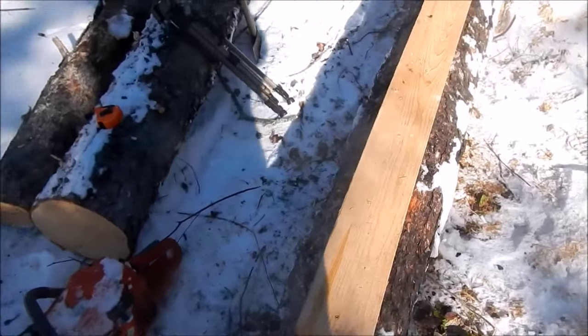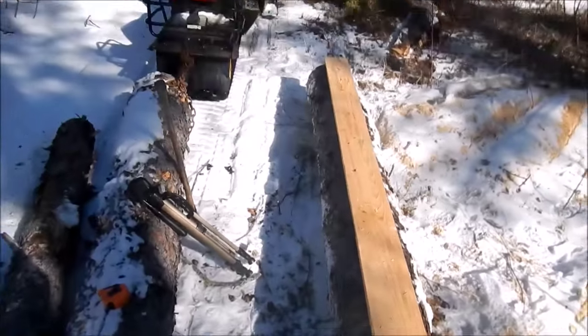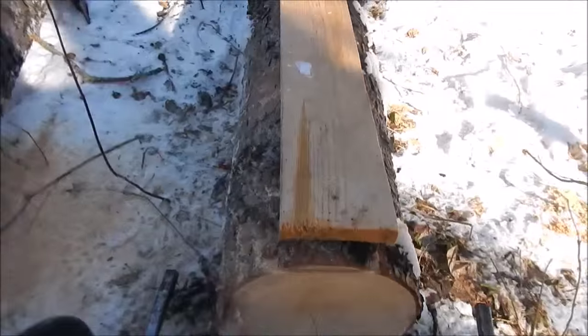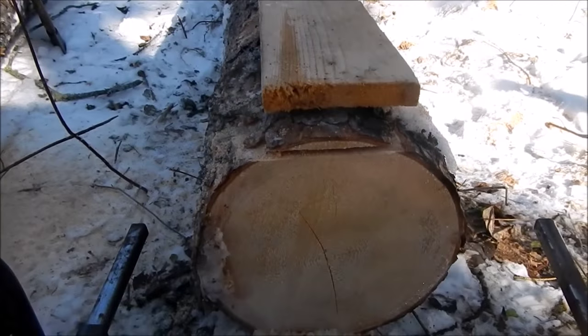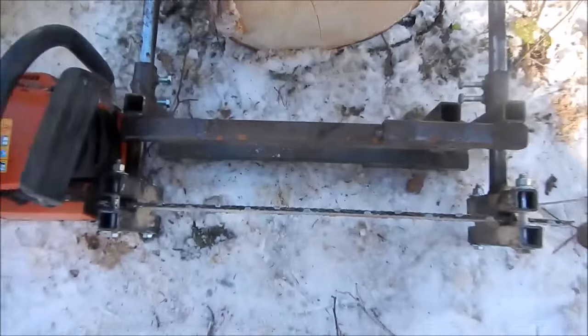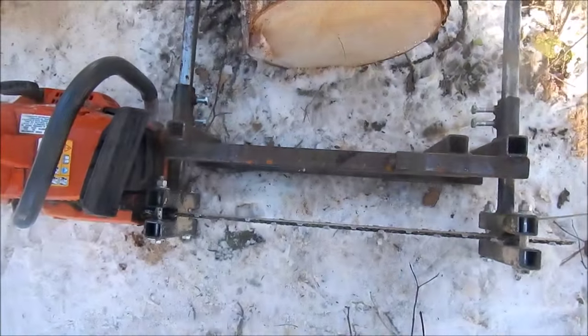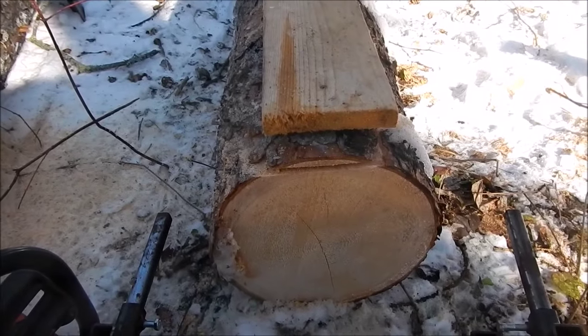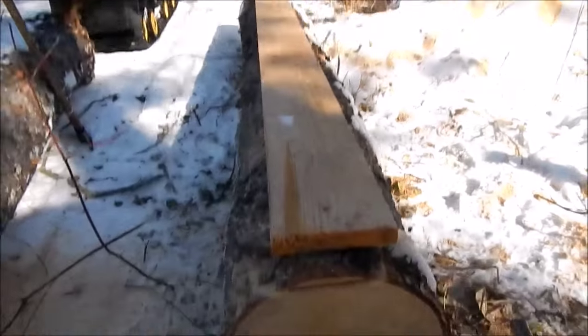So I started sawing and I figured I wasn't taking enough of a slab off, so I stopped and set this to three inches now to get an extra inch off there. I'll start it up and give it a try again.